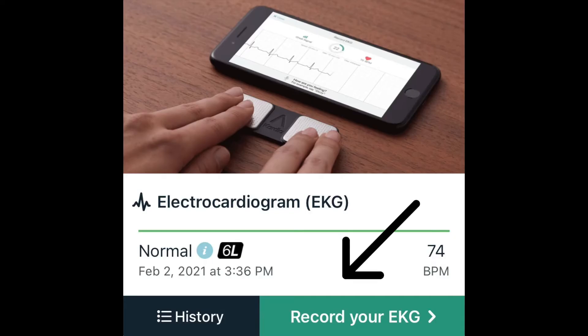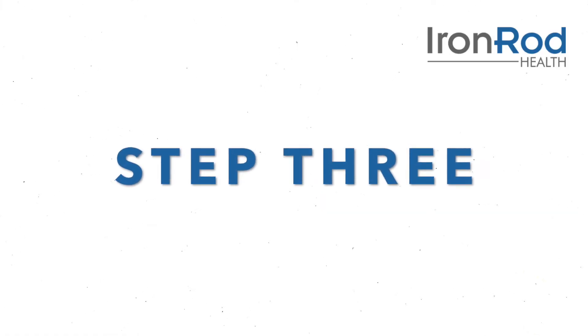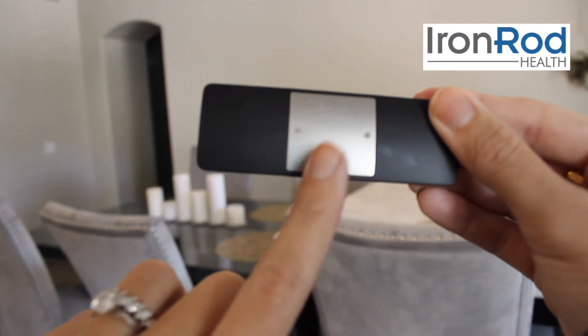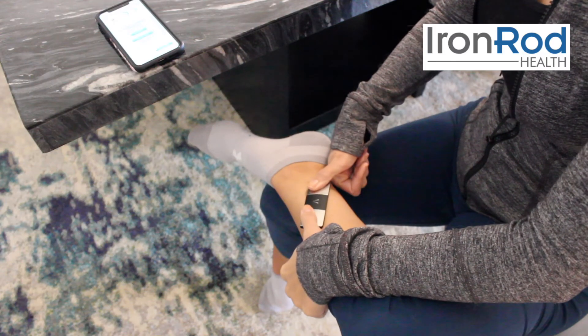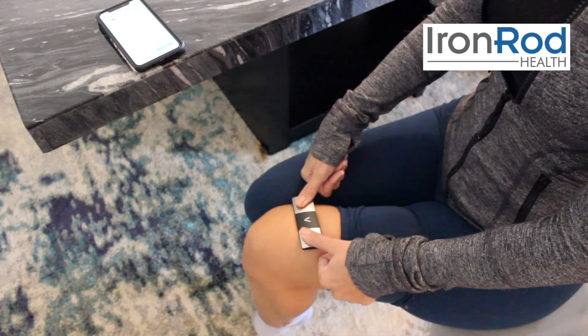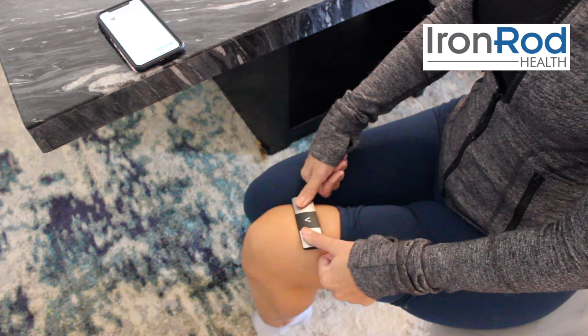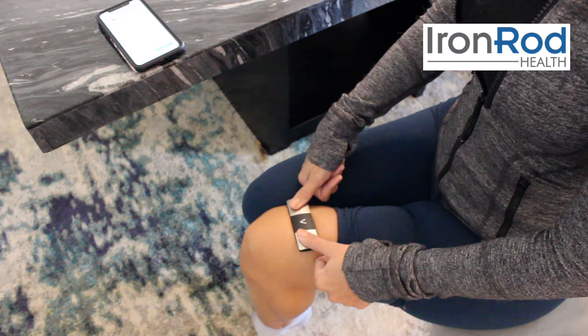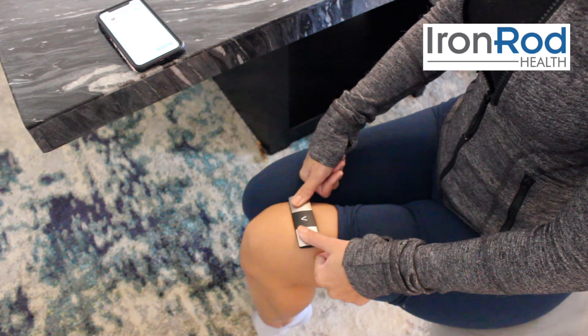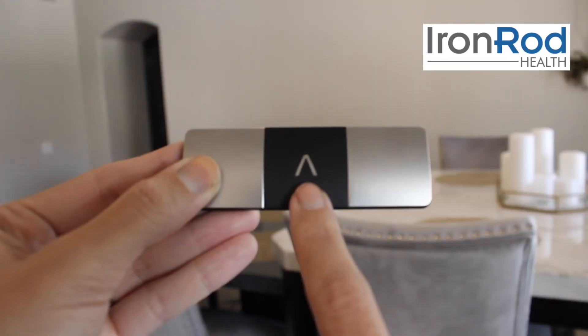Now, find the button that says record your EKG and press it again. To take your EKG, we're going to place the silver electrode on the back of the device on either the inside of your left ankle or just above the top of your left knee. Then place one thumb on each of the electrodes on the front of the device like this.